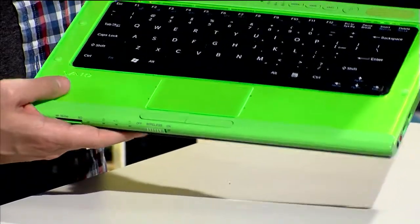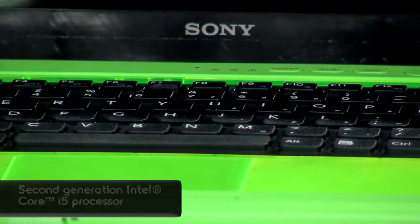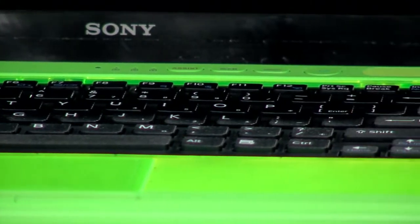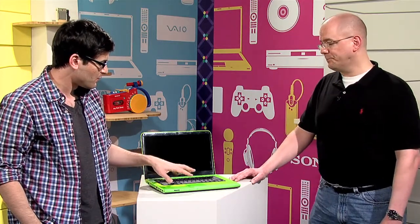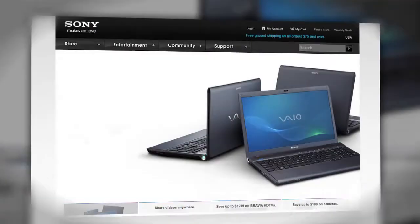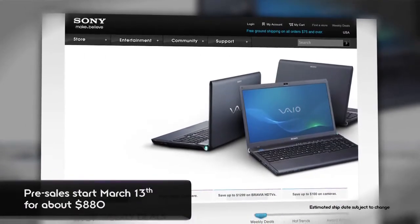In addition to being very stylish, this is also a very capable computer. It features second-generation Core processors, has a backlit keyboard, Blu-ray, and up to one gig hybrid graphics as well — definitely a very capable machine. This is a nice everyday all-around laptop. It's going to be available for pre-orders from March 13th, as will the new L and new F Series, and this one will be running for $879.